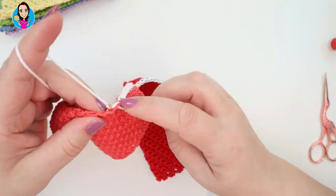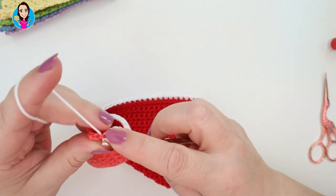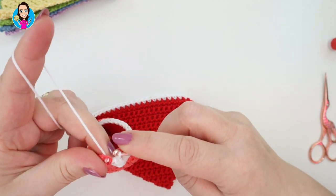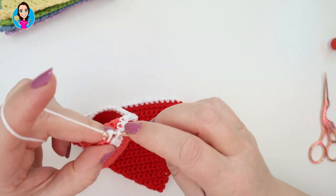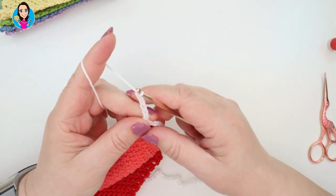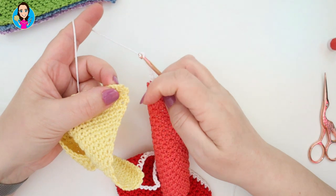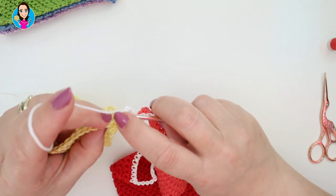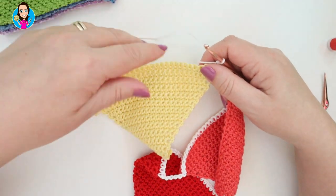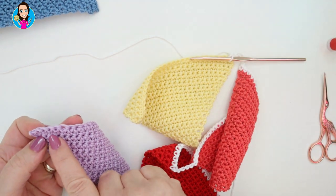Let me just speed this up. Coming up to the end of the orange, I'm going to chain six in between - one, two, three, four, five, six. Then take the next triangle which is yellow, find the top, make sure the wrong side is facing, and double crochet. Do exactly the same - double crochet all the way along the top, chain six, add the next colour, until we get to the last triangle.